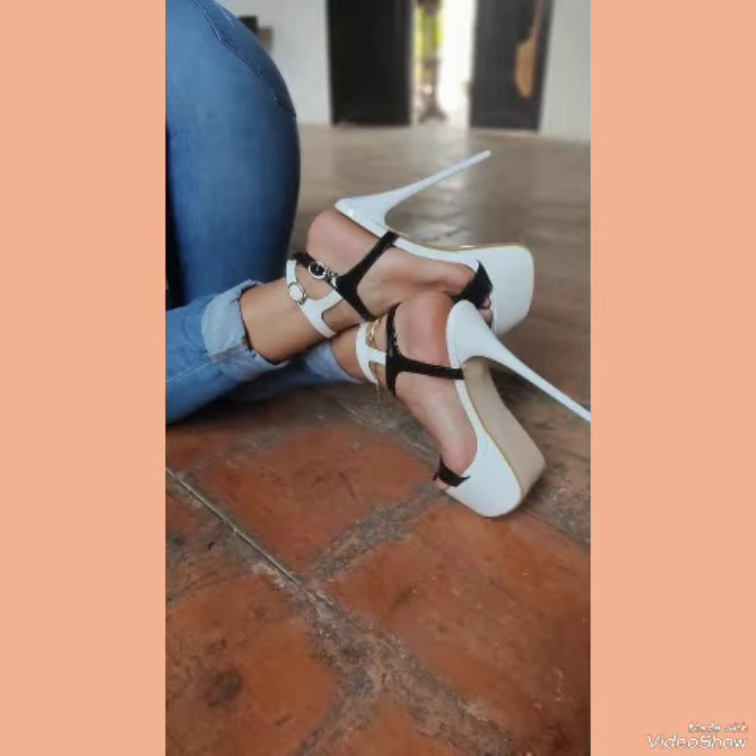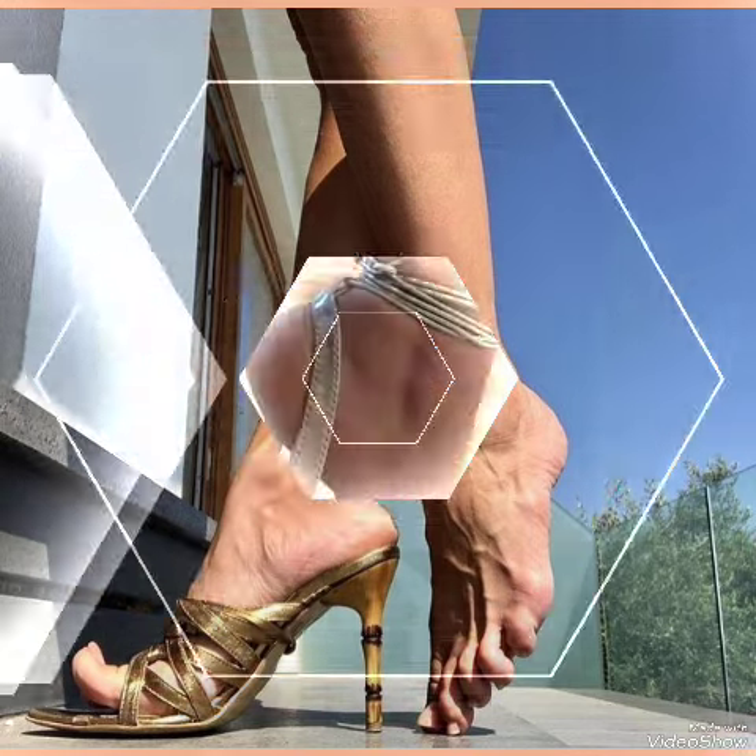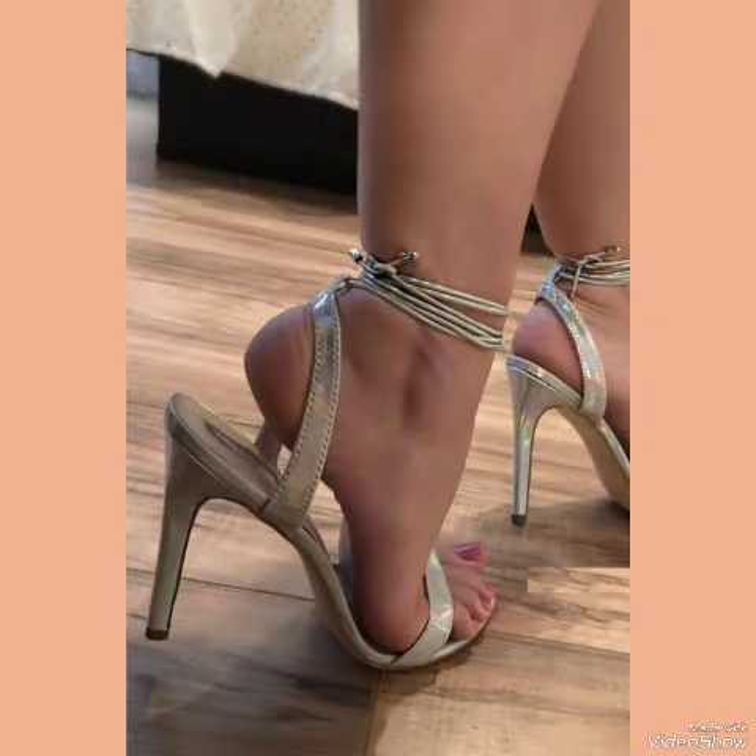Hello my friends, how are you? I hope you are fine and doing well and enjoying the best conditions of health. Welcome back to my YouTube channel Fashion Industry. In this video you can see the beautiful colors with beautiful designs of stiletto and mule high heels.